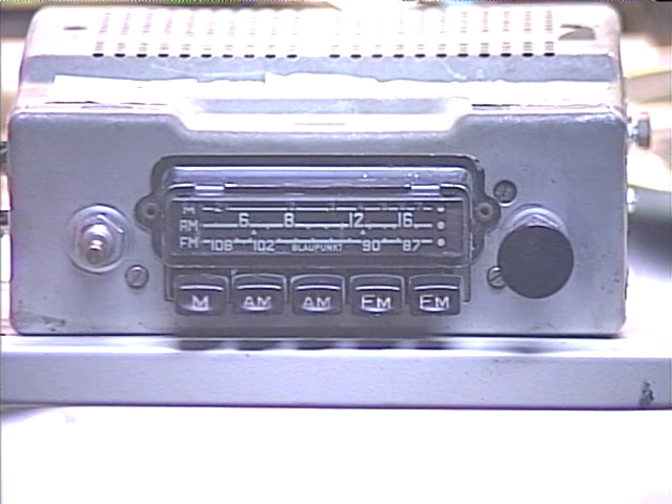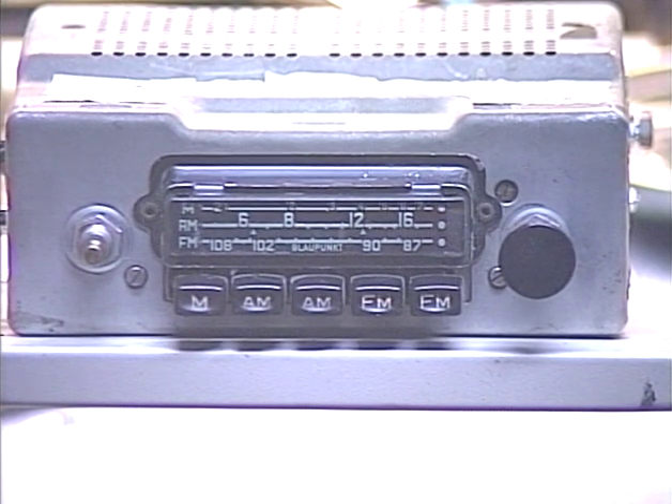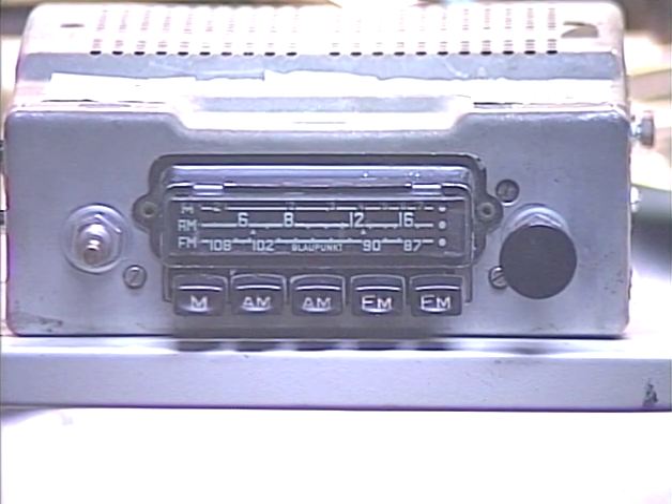Hello again folks, Barry with Barry's 8-Track and Classic Car Radio Repair. Tonight's going to be a short and sweet video on a rather unusual unit — this is a Blaupunkt Frankfurt-style radio, and this radio has a few unusual features.